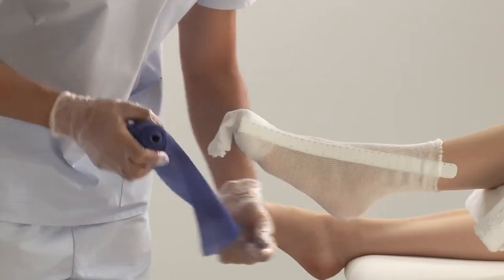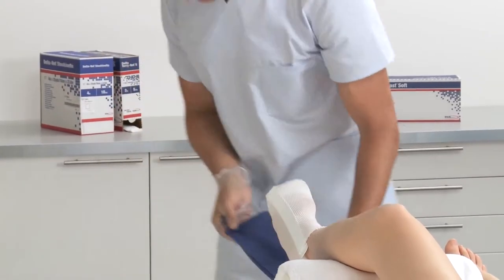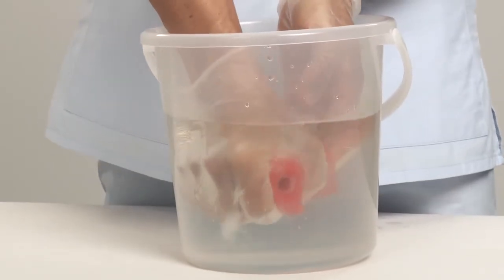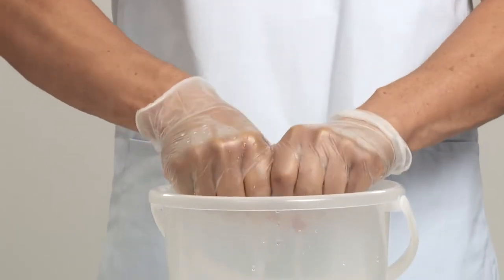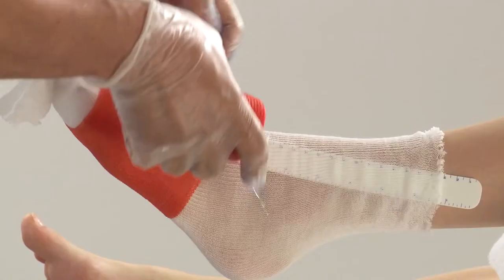Prepare a reinforcement strip with a rigid cast tape by measuring the length of the foot. Layer four times, cut and put aside. Choose appropriate width of cast tape and dip the bandage in water. Squeeze between one to three times in the water, then squeeze the water gently out to drain surplus water out of the bandage.